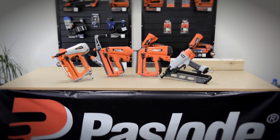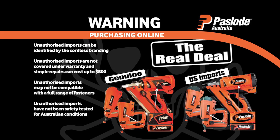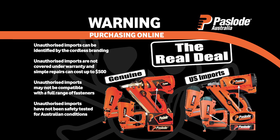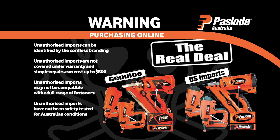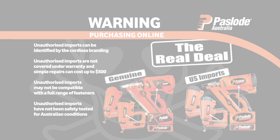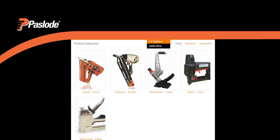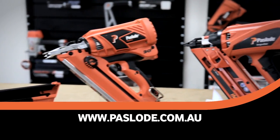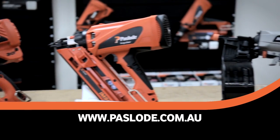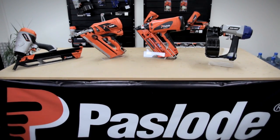All Paslode tools are covered by a 12-month trade warranty and backed up by a superior after-sale service and repair network. Paslode also manufactures a complete range of fasteners designed specifically for their products, as well as staplers, electric bradders and a secret flooring tool. Ask in store or visit Paslode.com.au for more details. Paslode Fastening Systems — offering superior jobsite productivity.